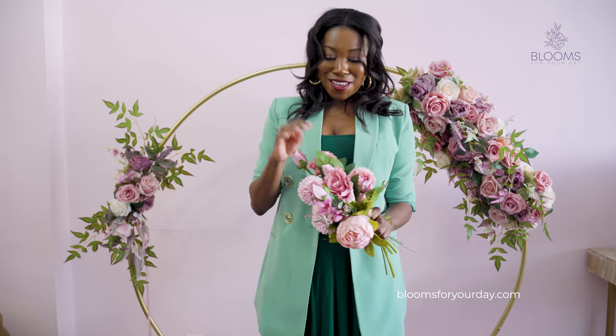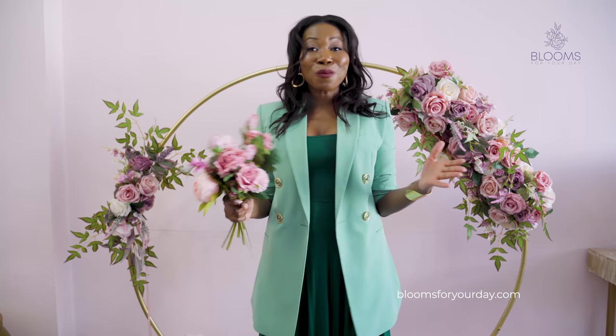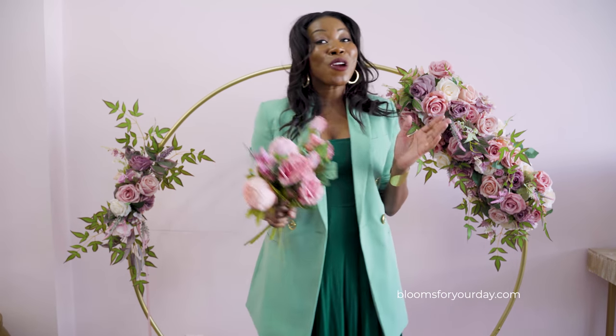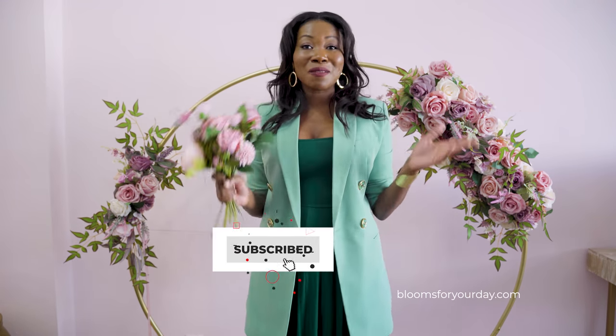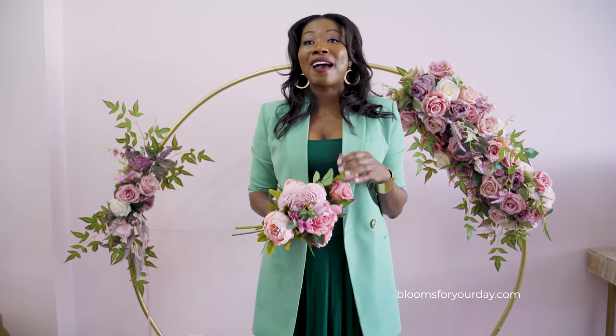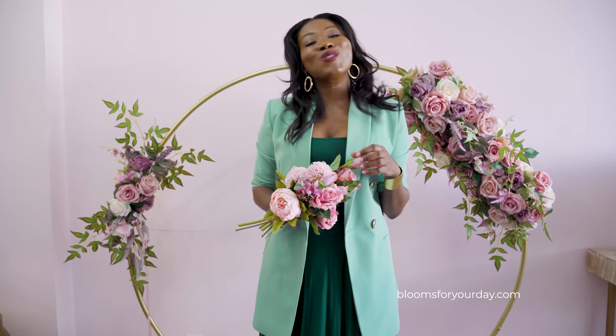Thank you so much for watching — I really appreciate it. If you liked this video please like it and share it with your friends. Subscribe to the channel because we keep working on amazing content for you. Feedback is so important to me, so please leave a comment below telling me what you think about the flowers and how you might use them.